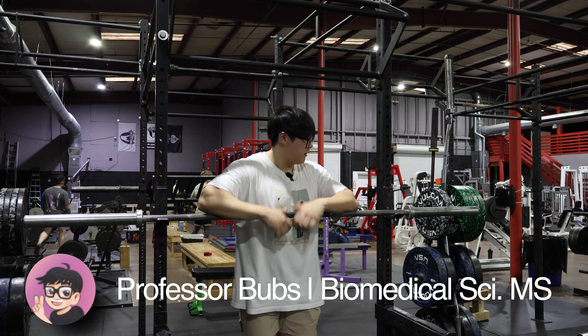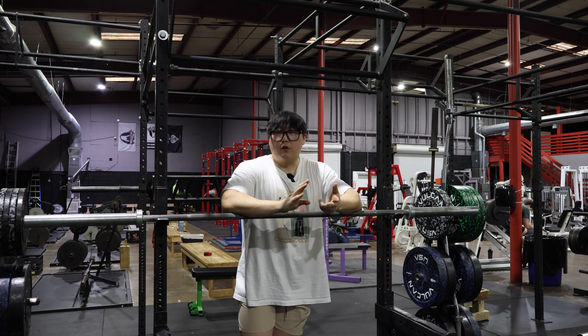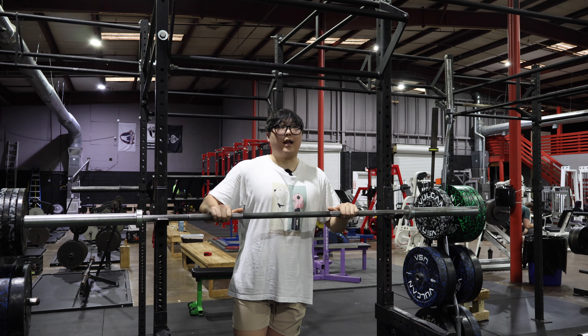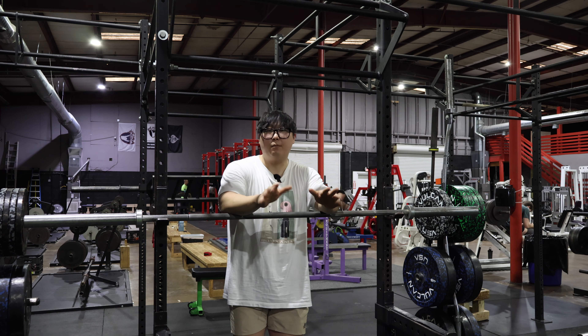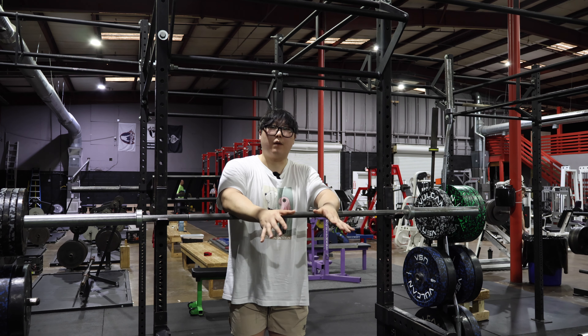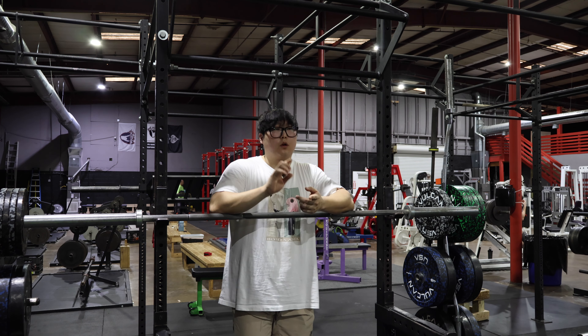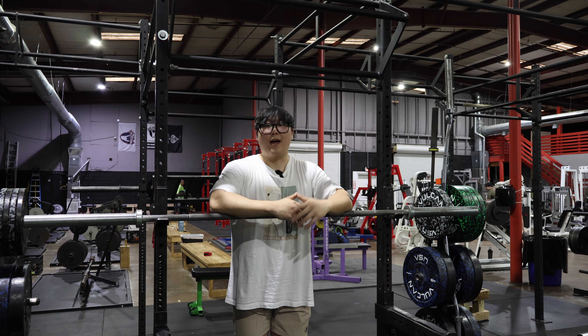The bar I have right here is a Rogue Echo bar, and this bar is quite versatile. You can use it for a lot of different exercises, but primarily these bars are good for Olympic training — so your clean and jerk and your snatch. These bars are not going to have as aggressive knurling and they're going to be about a medium kind of width. While you can bench press with these bars, I would advise against it because you don't want the bar to whip as much for bench. With these bars, try to use them for squats, front squats, overhead squats, cleans, snatches — stuff of that nature.